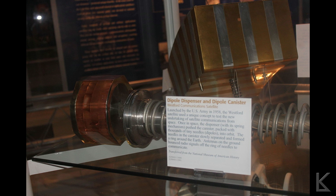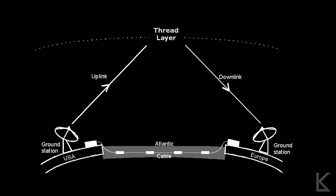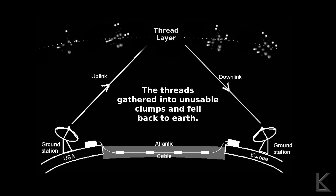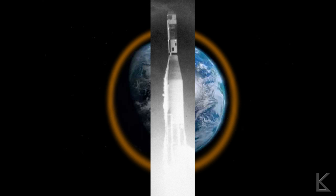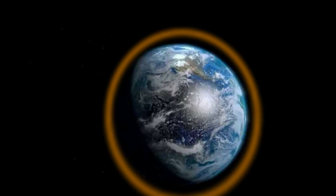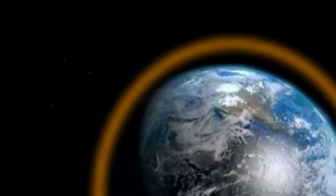Satellites were developed that would deploy the needles. Here's a picture of one of the satellites on exhibit. A ring of about 480 million of these little copper dipole antennas were launched in 1961. Now this first attempt failed — the needles failed to disperse properly. They had a second launch in 1963, and this launch was a success. The copper needles were dispersed above the Earth and created the artificial ring. And it worked — they were able to reliably communicate by reflecting signals off this ring.